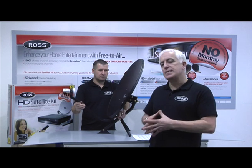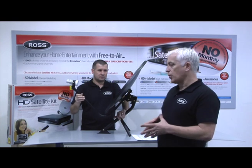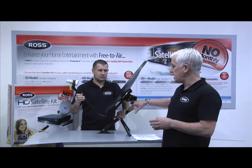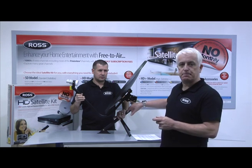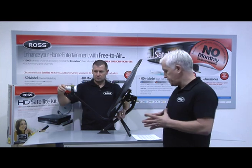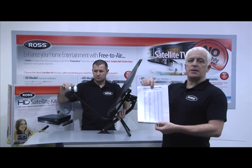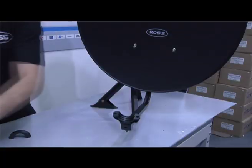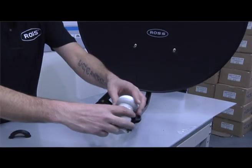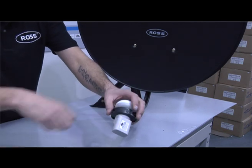Most UK high definition viewers will receive their signals from the Astra Euro 1 satellite, and you can locate this by adjusting your satellite dish and using side A of your marker plate. The specific locations for UK customers can also be found on the alignment setting leaflet which is included in your Ross packaging. For a more precise location you can also go to www.dishpointer.com.